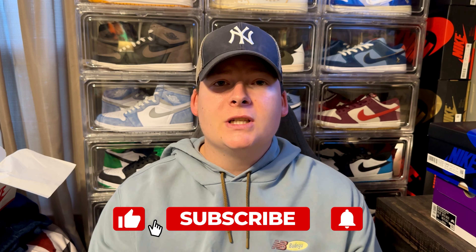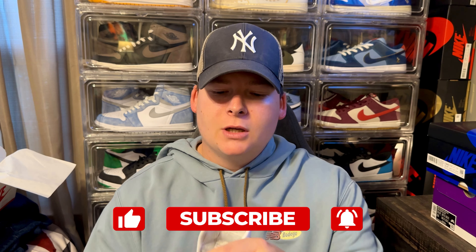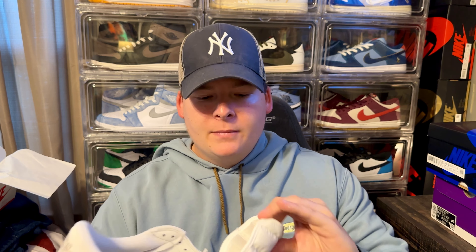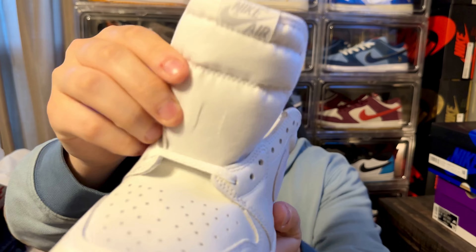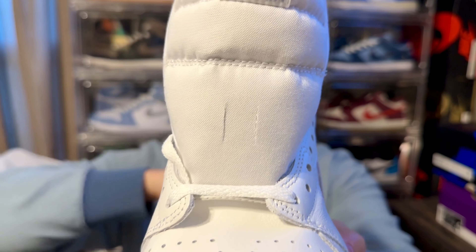Now one of the major differences between the Air Jordan 1 Low 85 OG and a regular Air Jordan 1 Low is the tongue. With the 85 cut you get the same backing material, however the front of the tongue is kind of like a canvas material instead of the nylon you normally get on an Air Jordan 1 tongue. It is kind of like a nice canvas material, and I honestly really don't mind that.